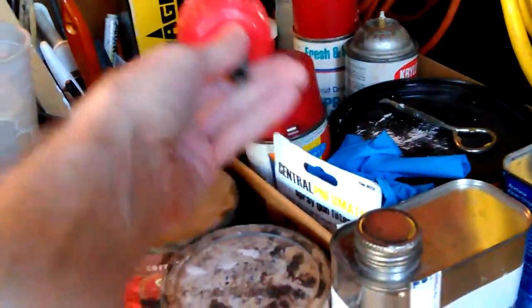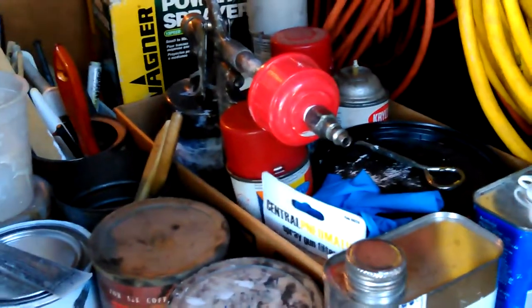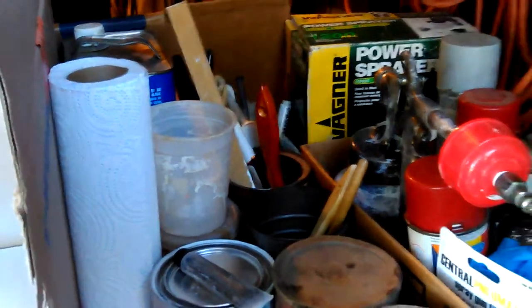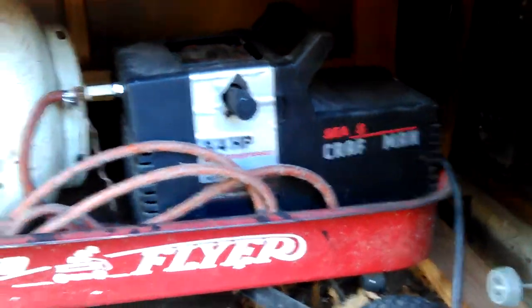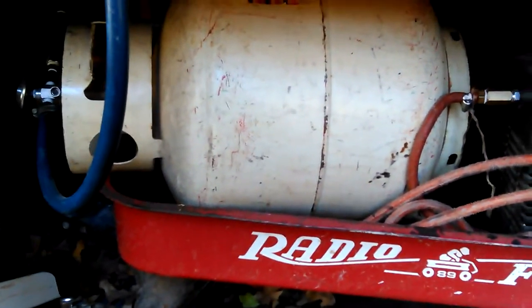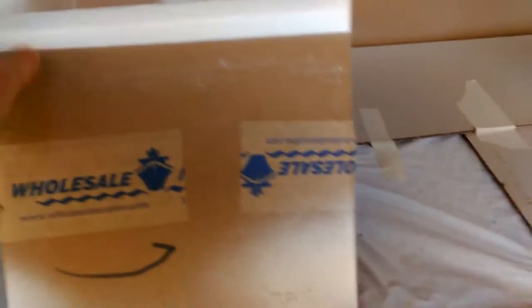My little water filter definitely helped a lot. I've sprayed different things over the years with that gun and never had a water filter — I always had trouble depending on the temperature. I don't have a big compressor, just a little old 80s or late 70s Craftsman three-quarter horsepower and a portable air tank. I made a spray booth out of a box and it turned out pretty good.